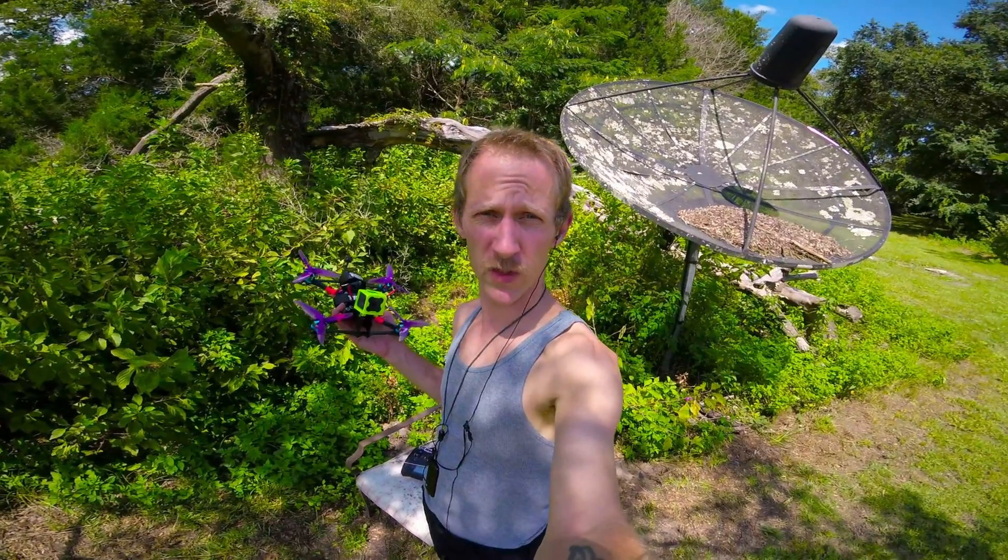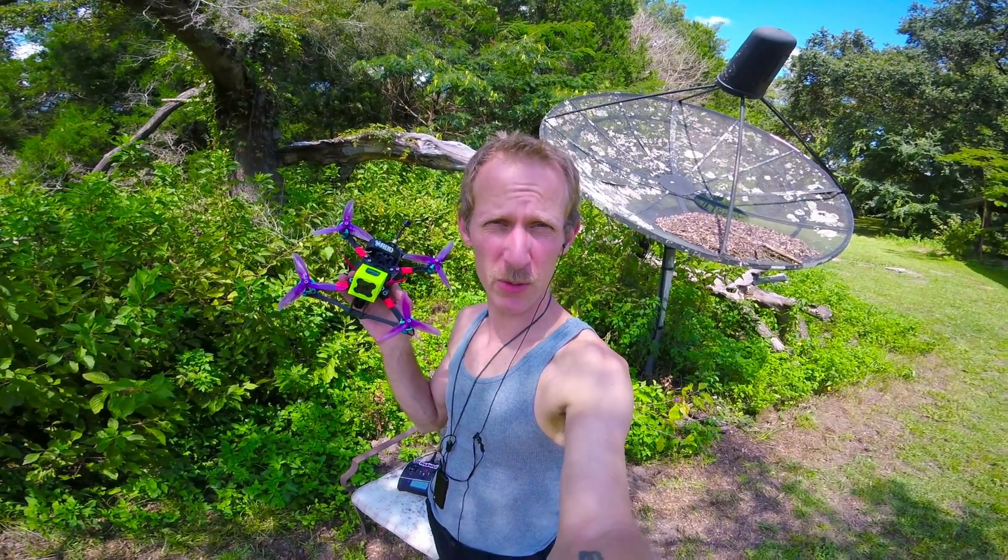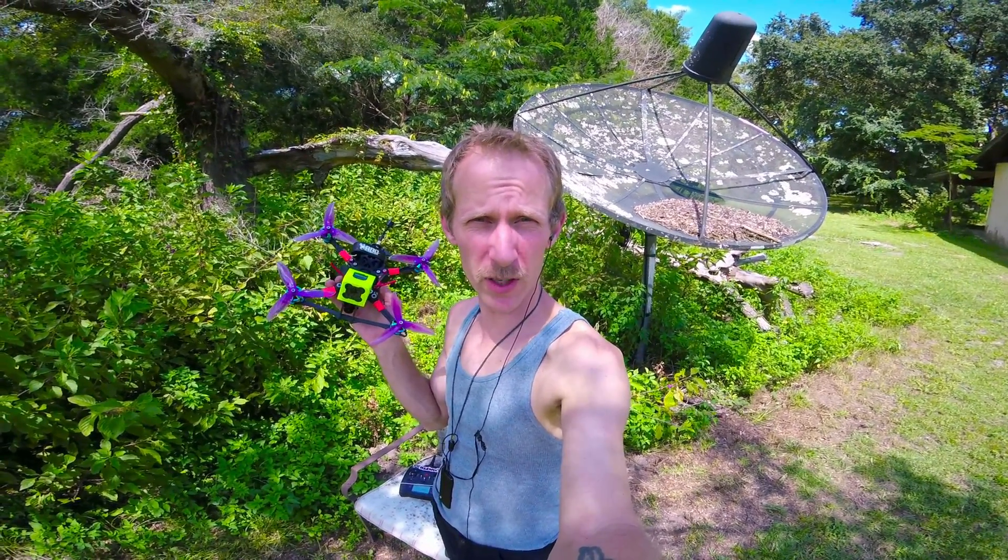Welcome back to my vlog y'all. First flight on Betaflight 3.5 — not the first flight of the Smooth Operator, might be the third flight. I'm gonna do a whole video on it.